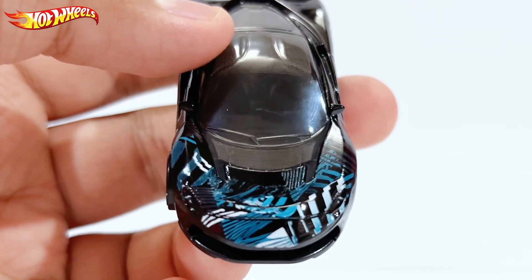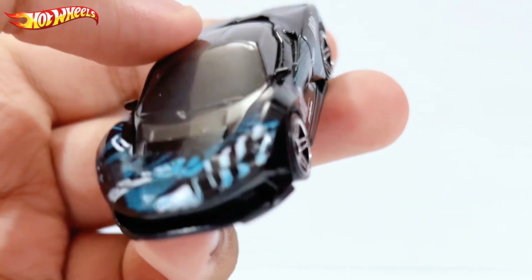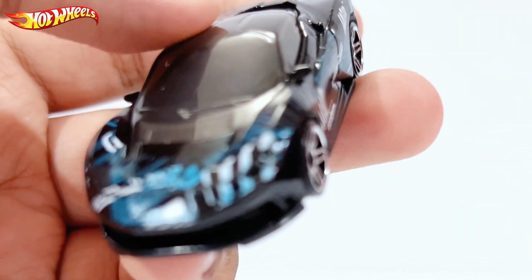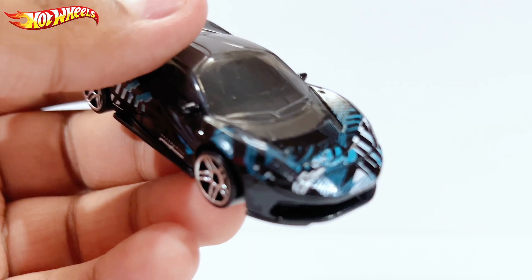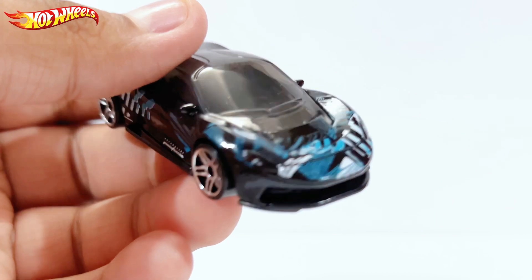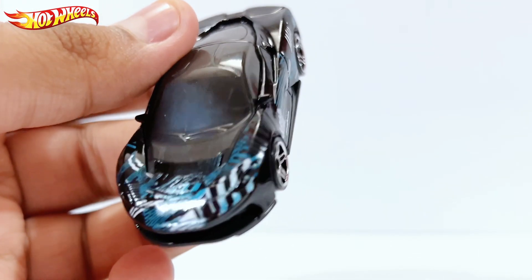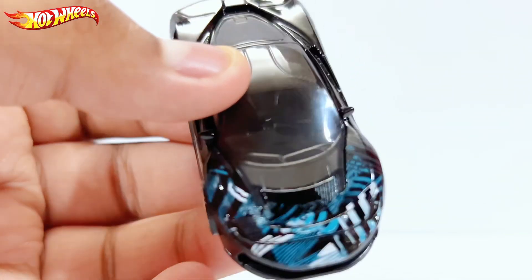Moving on to the front, you have more of these designs up front. Sadly it seemed like no headlights at all, but actually looking closely, I believe it does have headlights right there. They're not really that detailed, but at least they have them and don't just leave it empty.